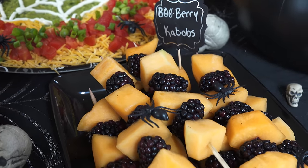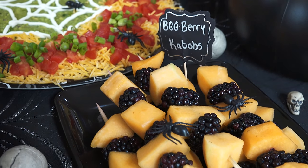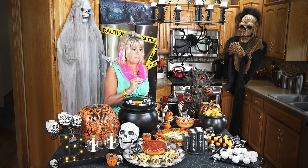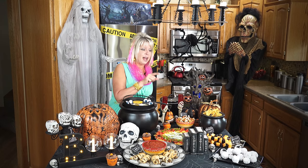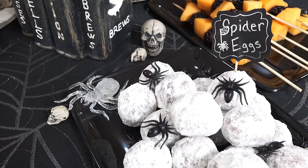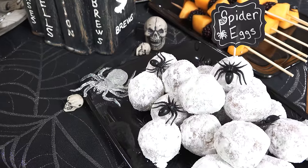At every party you have to have some sweets and some healthy items too. So what I did is I put together some cantaloupe and some blackberries, and I just put them on skewers — they're called blueberry kebabs. The other easy item is the donut holes. I called those spider eggs. They're just donut holes with powdered sugar on them that you can get at any one of our Coburn's bakeries. And don't forget the spiders in there.